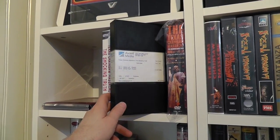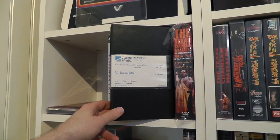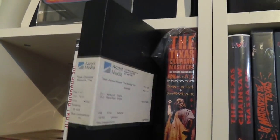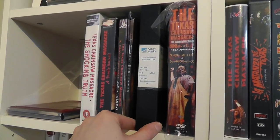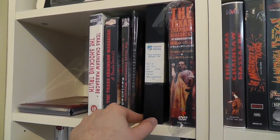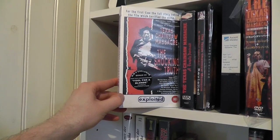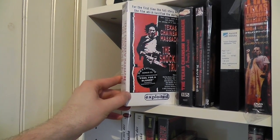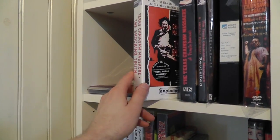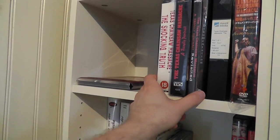This is really cool — a promotional screener copy of Texas Chainsaw Massacre: The Shocking Truth, an American version, which is actually pretty unusual because the movie wasn't really distributed in America as a standalone VHS. There were NTSC-coded copies released and sold by Exploited Films, but those were mainly print-on-demand, coming in the same case as the UK version but in NTSC. So I don't know if that would qualify as an official US version.